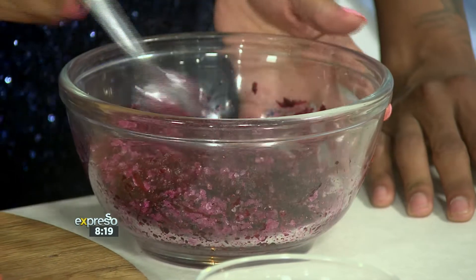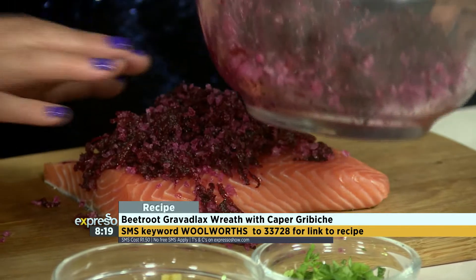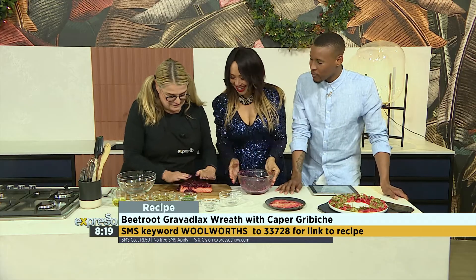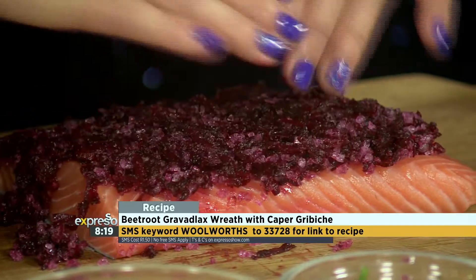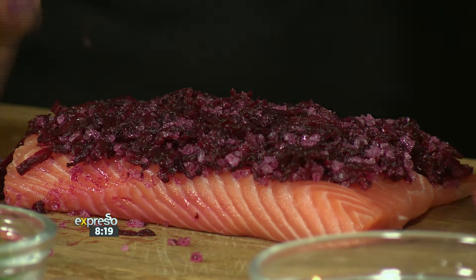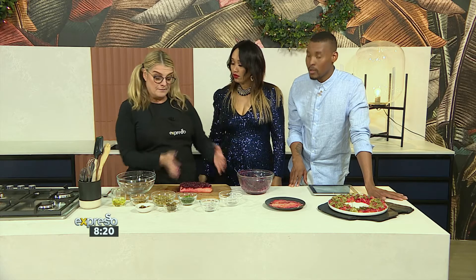The keyword is Woolworths, SMS Woolworths to 32728, if you want us to send you an SMS with a link to the recipe. The recipe might not say vodka on it, but use your own discretion. So what you do is tap this onto your beautiful piece of fish, wrap it in cling film, and put it in the fridge for about one to two hours. The perfect curing time is five hours, but it doesn't matter.